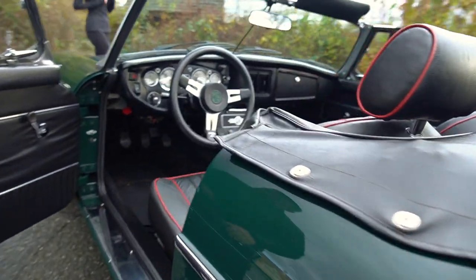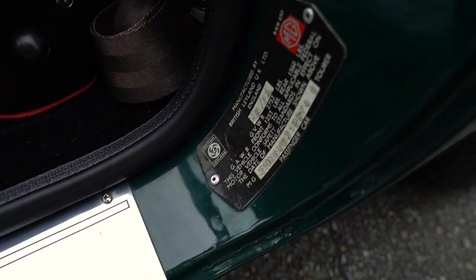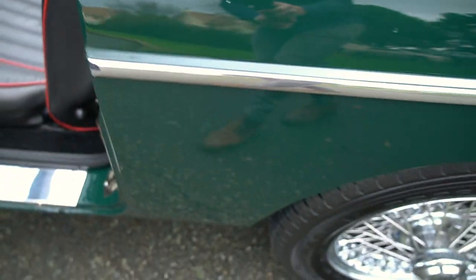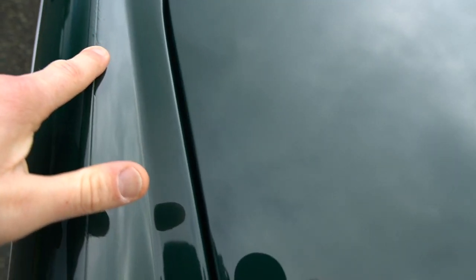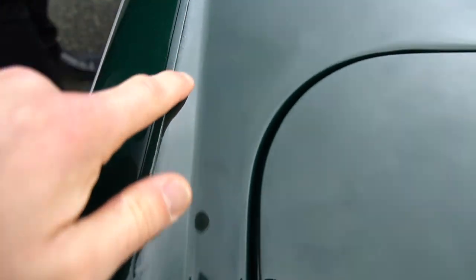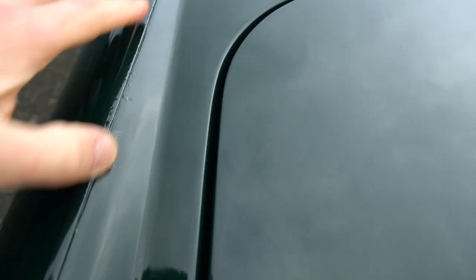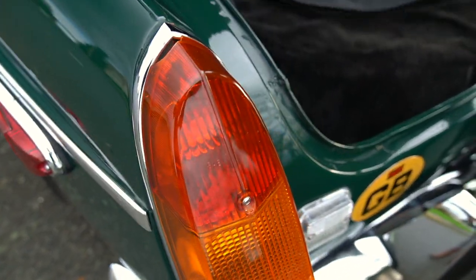The one thing I want to point out in the paint would be along this fender here — the paint is just bubbling a little bit. I believe that's because he had it stored for a short period of time with something covering the car, and there was some contact and moisture in between the two. Everywhere else looks really good.